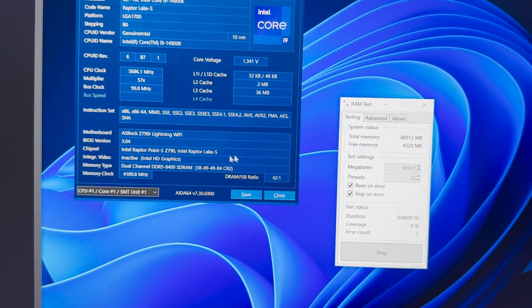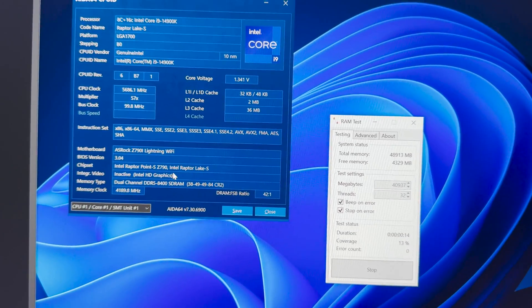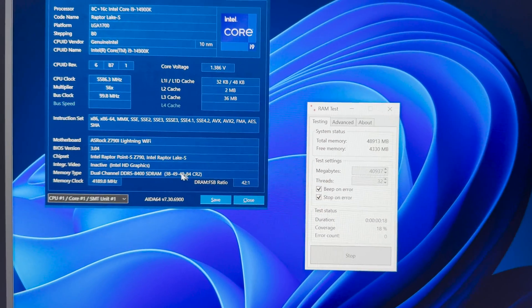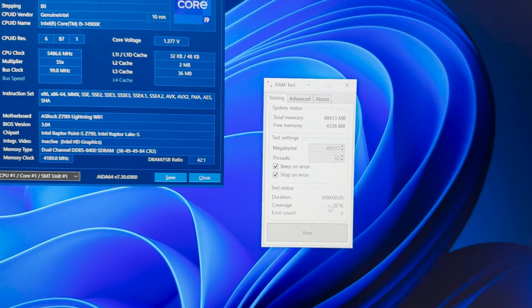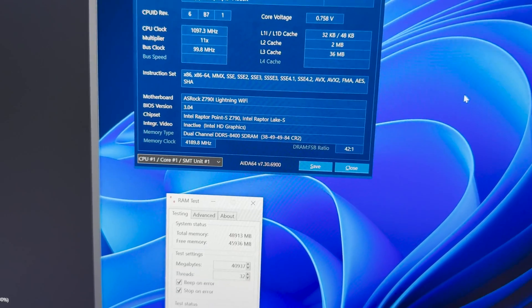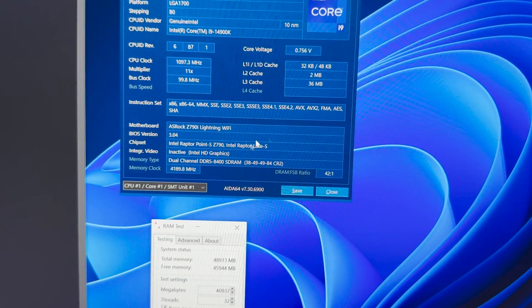8,400 is a go. I would be very, very, very impressed if this passed one hour. We're gonna leave it, do its thing, and we'll be back. It errored out in 10 minutes — so 8,400 not happening here. But hey, still the best ITX board that you can get in terms of max FPS.